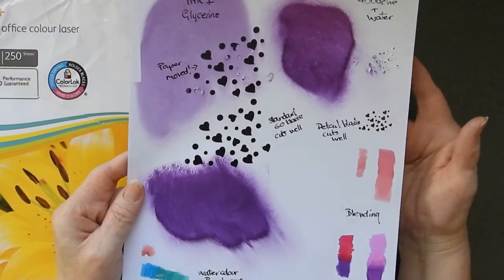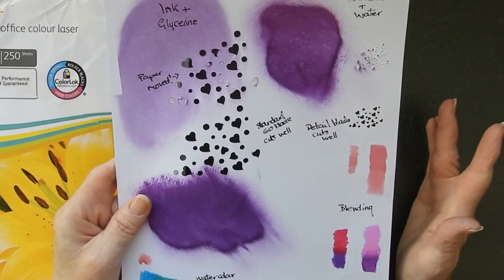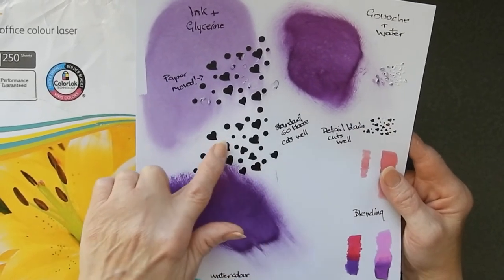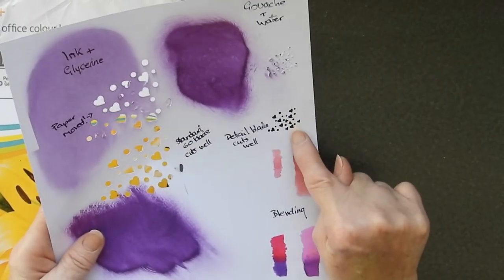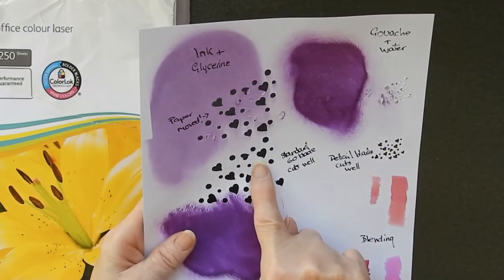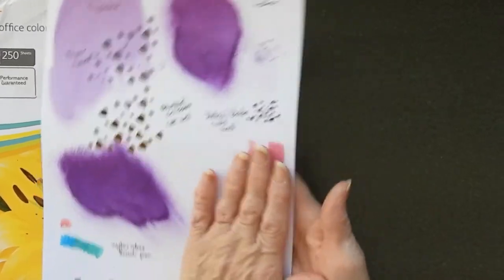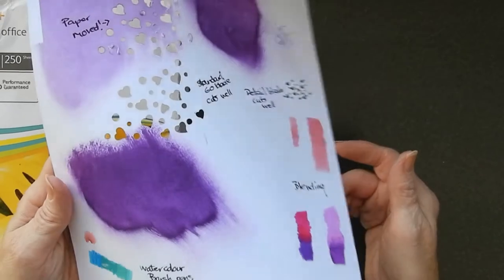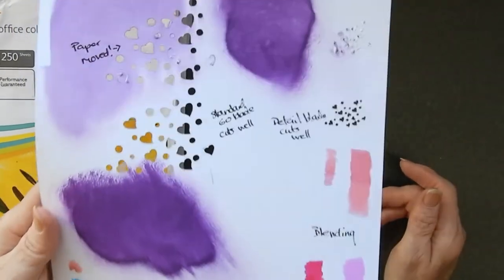The cutting aspect of this card is great. It cuts really well with the detail blade, and the standard blade will cut it fine too, depending on the size of the shapes. These tiny little hearts are minute and it cut them out fine with the detail blade. It is a very smooth, silky feeling card on both sides. The weight is very light, as you'd expect for 160 GSM.